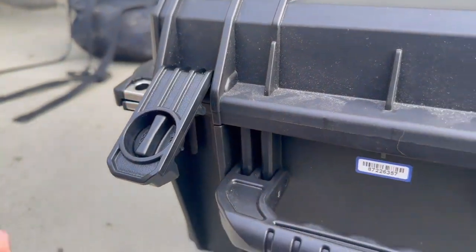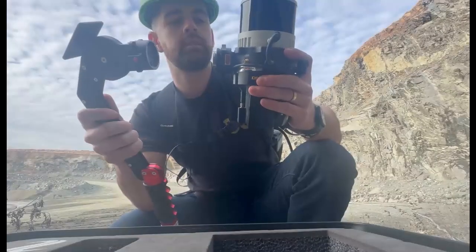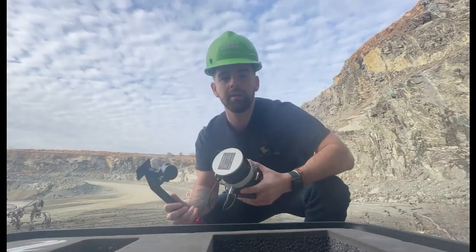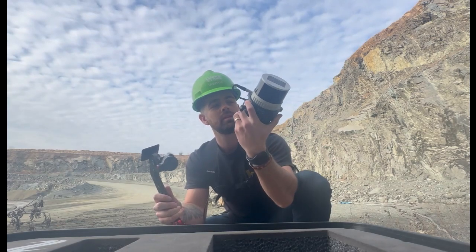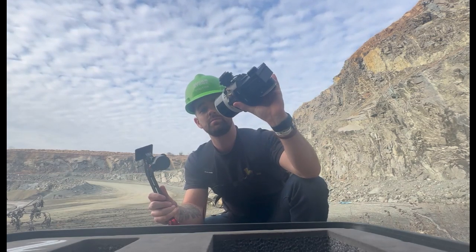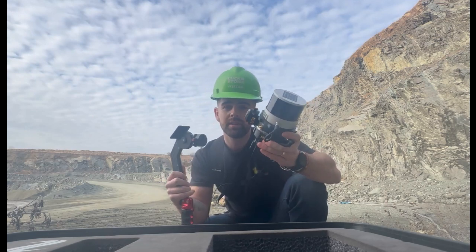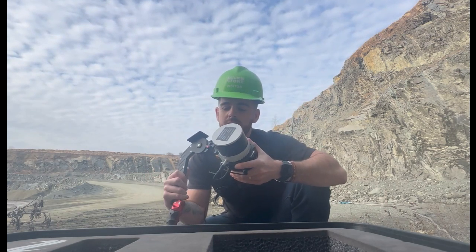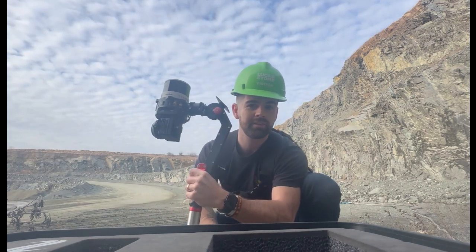We are on our way to go slam a mine — kinda pumped, not gonna lie. Here we are getting ready, got the M2X Recipe LiDAR with the additional extension USB hub that gives some breakout to greater functionality. But for today we're just gonna be using the LiDAR for some SLAM testing with our new handheld mount. Let's get to it.